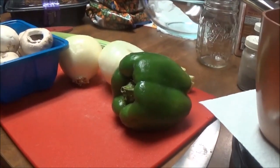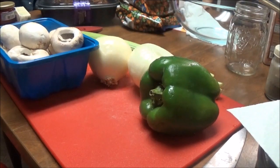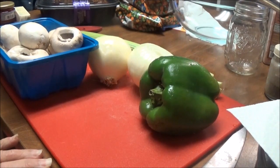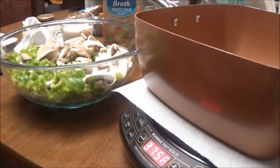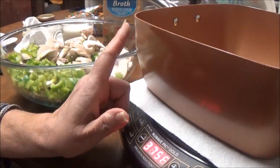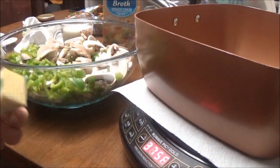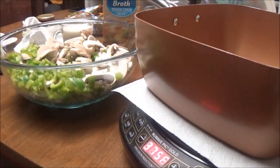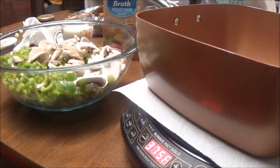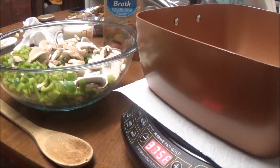I'm going to cut all this stuff up and dice it very small, and then I'll bring you back. I'm back. In my copper chef I've got a half a stick of Kerrygold butter, and I'm going to put in about two tablespoons of regular olive oil.